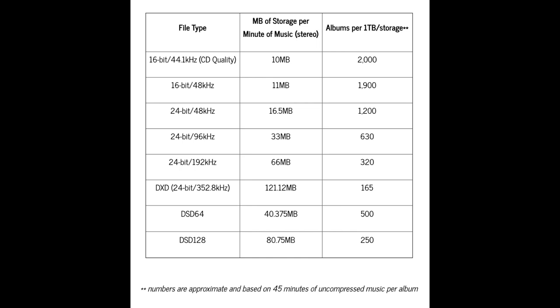I found a table showing that 24-bit, 192 kHz audio files are 66 megabytes per one minute of stereo. So if you have multiple stereo tracks recording into your DAW, that can eat up space very quickly. If you just have one terabyte of storage, you can only store 320 albums in one terabyte at 24-bit, 192 kHz format, assuming 45 minutes of uncompressed music per album. In conclusion, I don't think you actually need 500 gigabytes of hard drive space to use this interface.